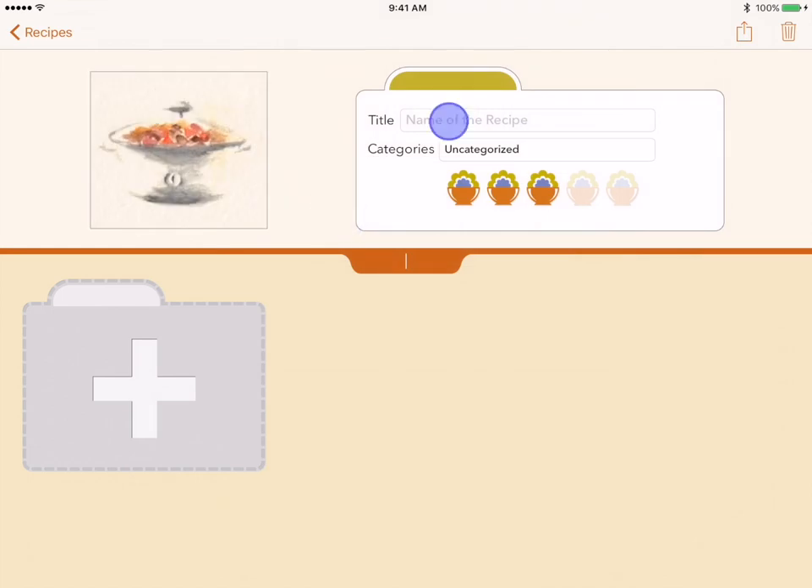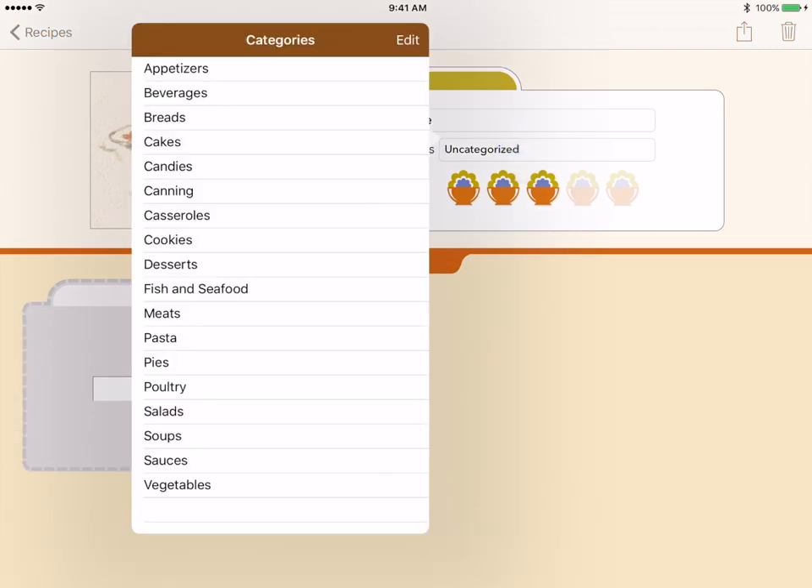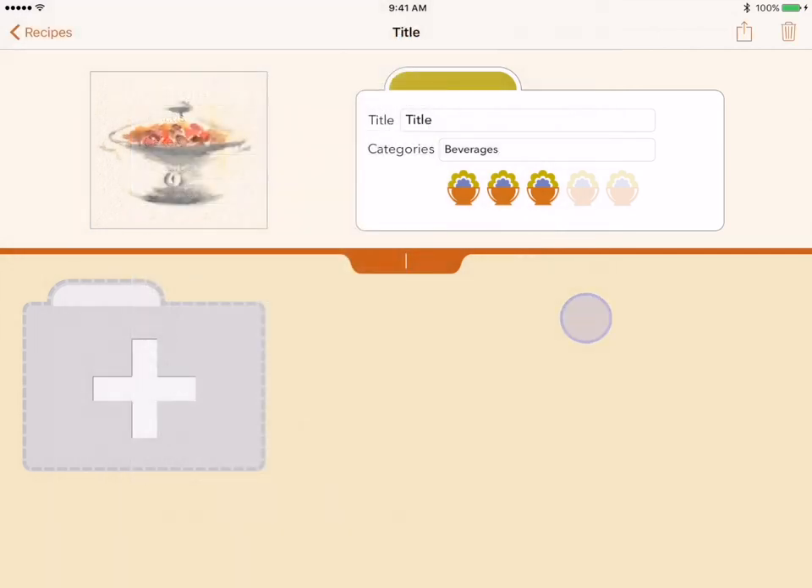By tapping in the title area, you can enter a title for your recipe. Tapping the category area brings up the category list. You tap the category you wish to have the recipe in. Note that recipes can be in multiple categories. A check mark shows the categories that are selected. Tapping a selected category unselects it. You rate a recipe by tapping the icon representing the rating you desire. Note that to give a zero or no rating, you can tap any rating, then slide your finger to the left off the ratings completely. When you lift your finger, the recipe will have no rating.